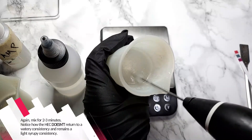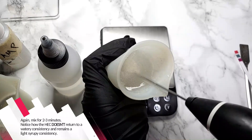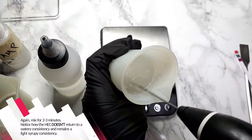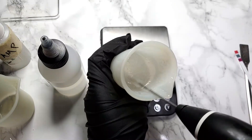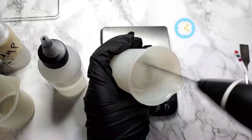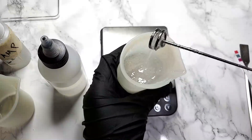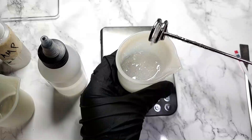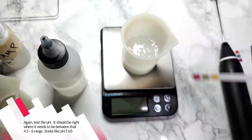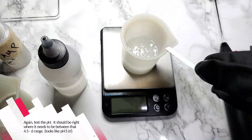Mix for two to three minutes. Notice how the pH adjustment does not return the mixture to a watery consistency — it remains that light, syrupy type of consistency. Let's test the pH again. It should be right where it needs to be, between 4.5 and 6. This looks like a 5 in real life.